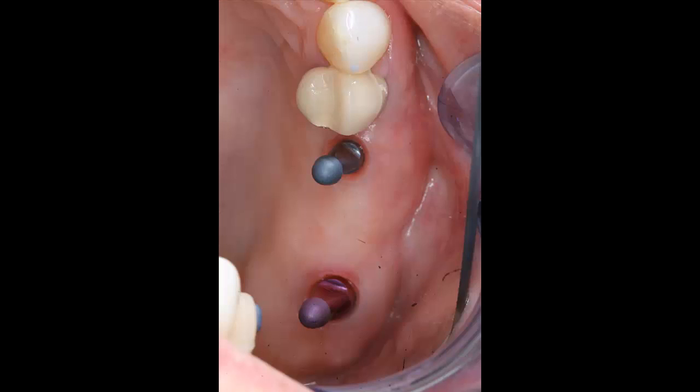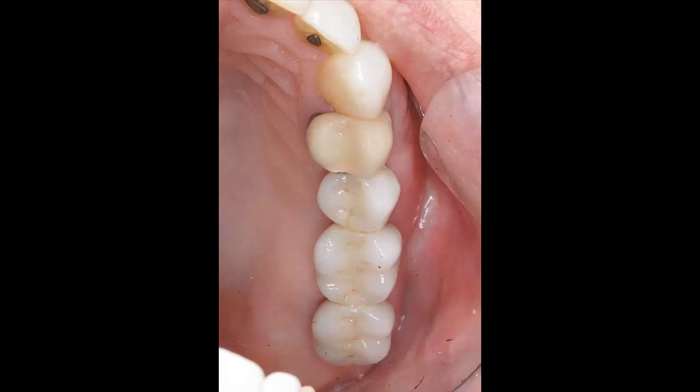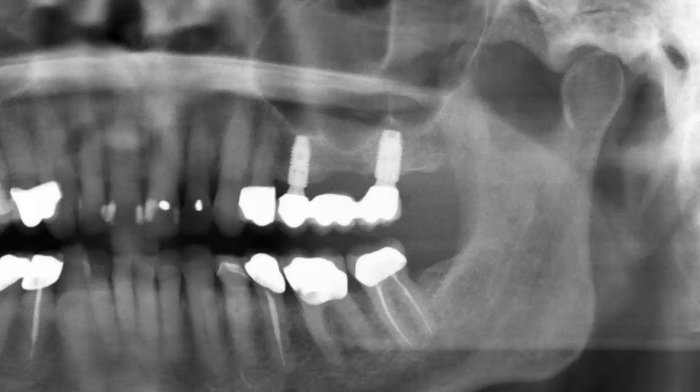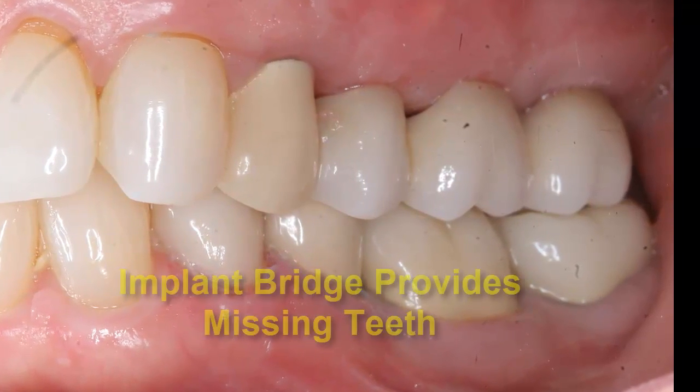In this case, laboratory-produced posts and a cemented porcelain-fused gold bridge was connected to the implants. A beautifully functional and aesthetic result was achieved for the patient, and she was overjoyed to have her teeth back again.